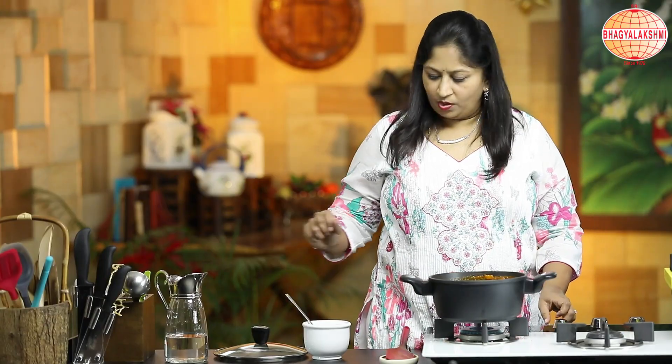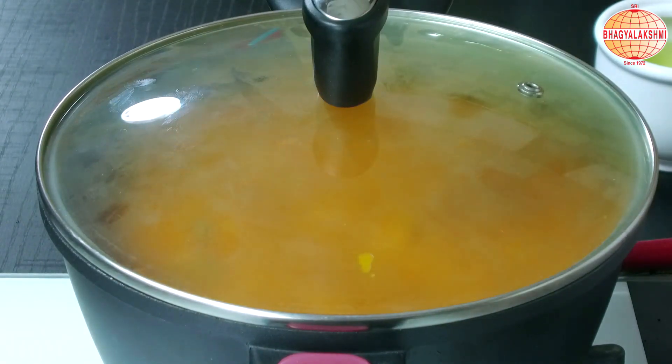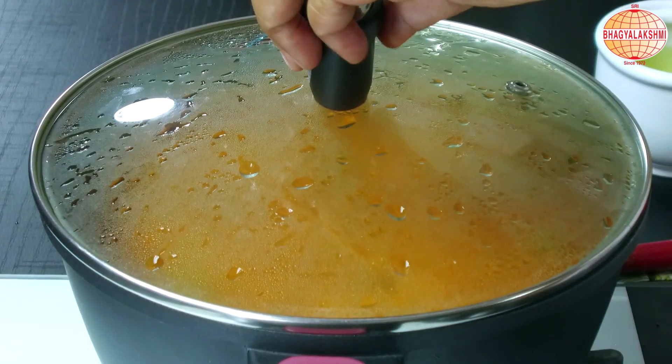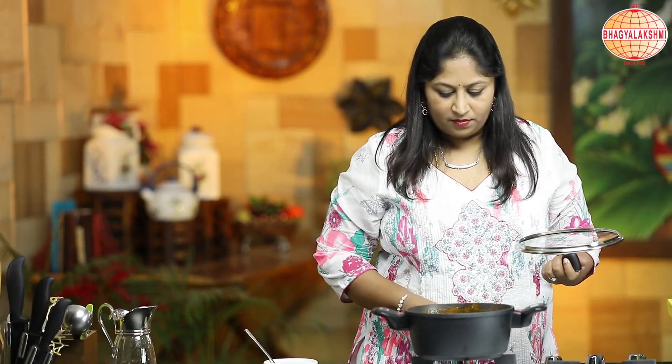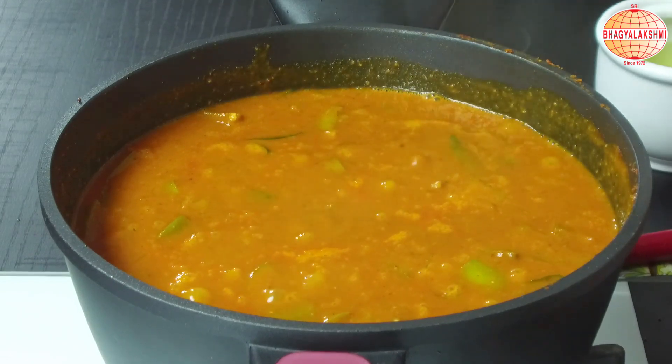This is boiling now. I shall close the lid and simmer for a few minutes. The aroma is good — I can switch off the flame. This brinjal and potato gravy is ready to serve with soft avlaki dosa.